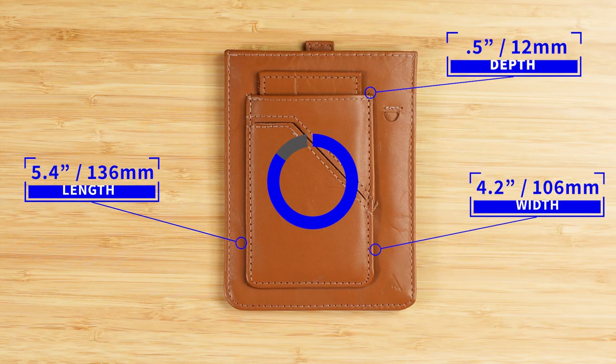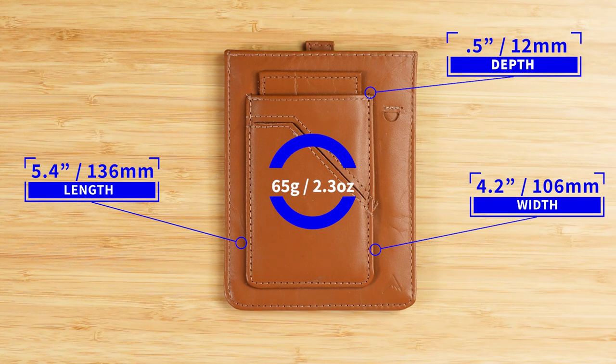It measures 5.4 by 4.2 by 0.5 inches, and it weighs 65 grams or 2.3 ounces.